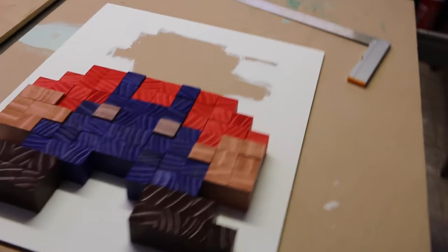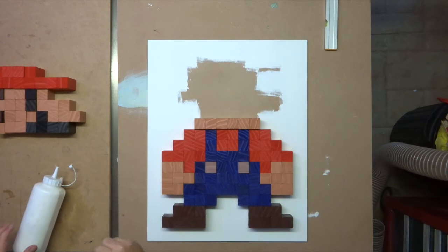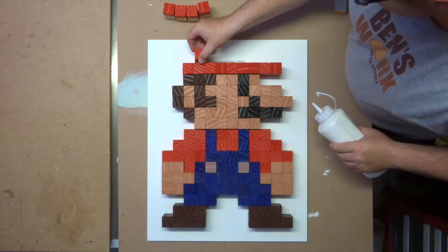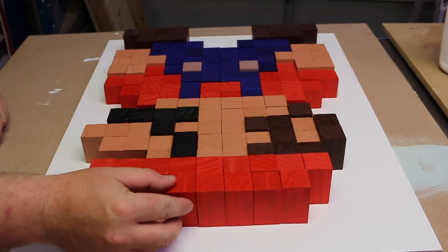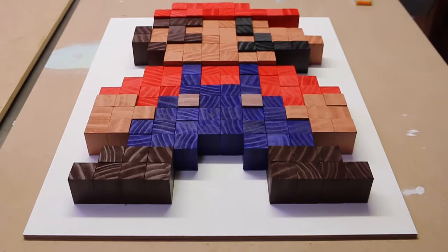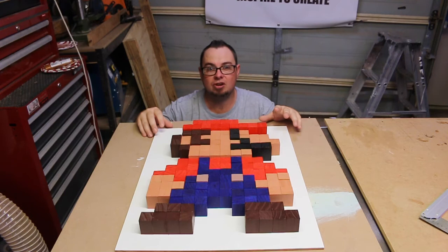The body's done — looking pretty good, just got Mario's head to put on, should be sweet. Well, there's Super Mario all glued up. I'm going to let this sit overnight just to make sure it's nice and dry before I attempt to move it. A couple of things I found: definitely take your time, don't rush this thing, and also use a straight edge every so often just to make sure your lines stay straight all the way up.